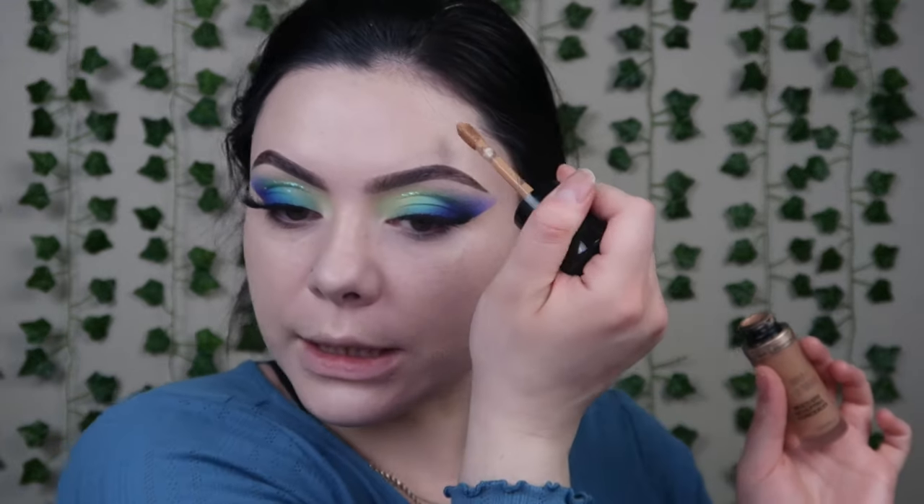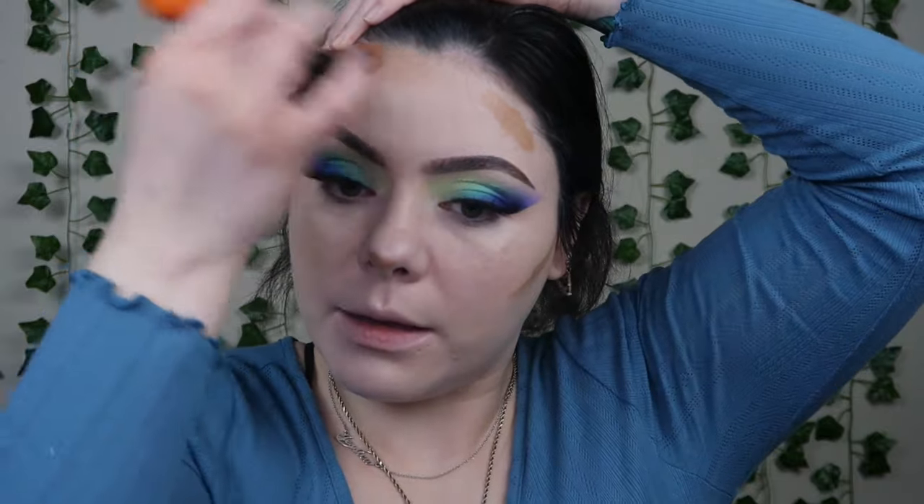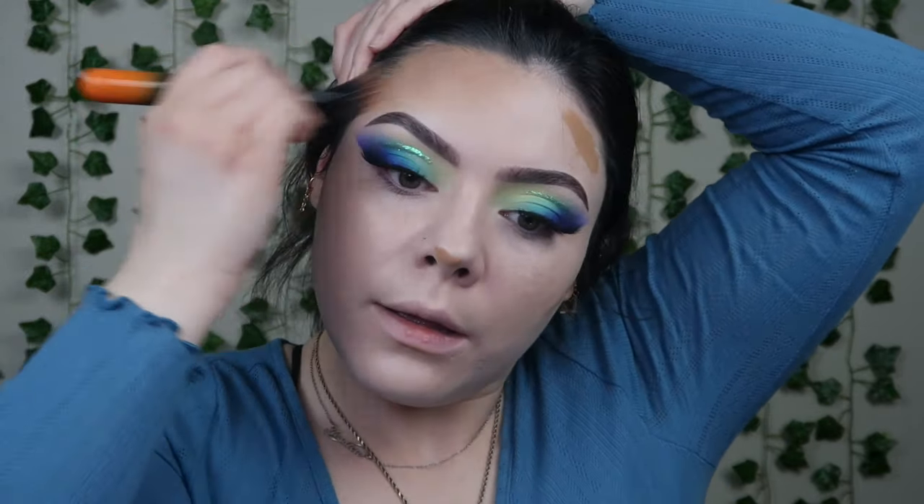I decided to go in with the Laura Mercier foundation — this is the Laura Mercier Real Flawless Weightless Perfecting Foundation. It's super super lightweight. If you have oily skin I definitely would not recommend this one because it's a very dewy foundation. I'm doing the Too Faced concealer in the shade Golden. I'm going to draw this on and then take my contour cake, pick some up onto a stippling brush, and blend that warm tone together — it's not too warm, it definitely cools it down a bit.